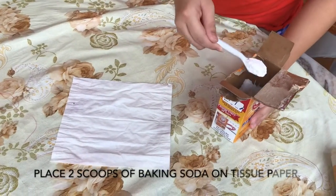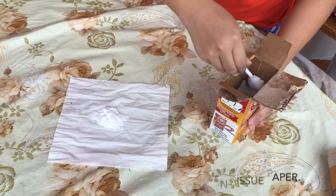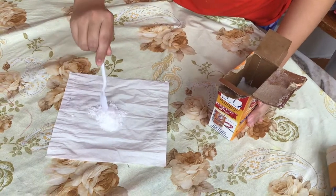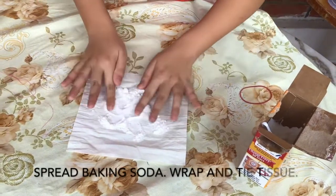Gently place two scoops of baking soda on a piece of tissue. Spread, wrap and tie with a piece of string.